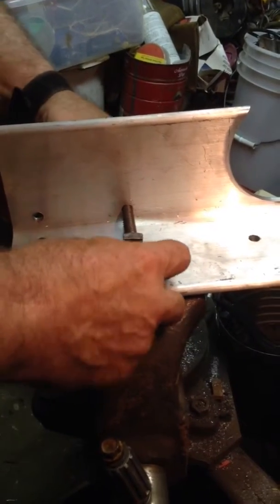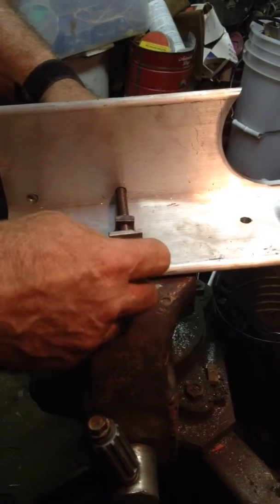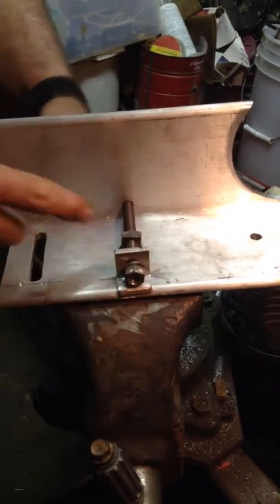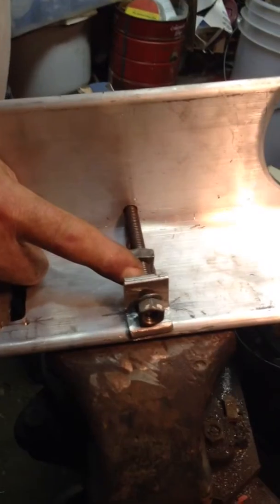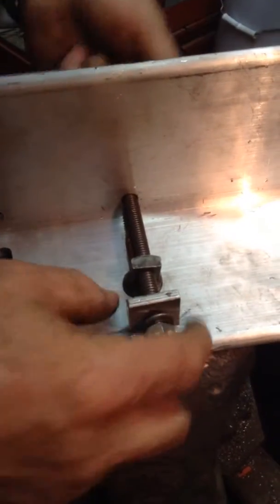Oh, I didn't put a stop nut in there. I'm going to have to put a safety nut here to get it to be able to make this adjuster ride back and forth and push this.